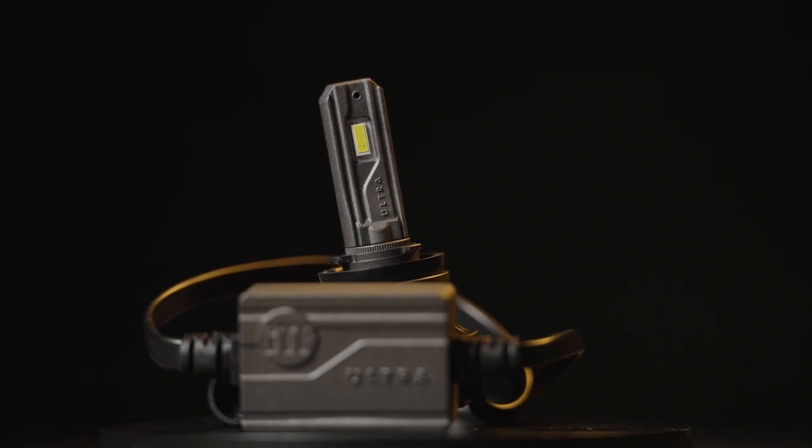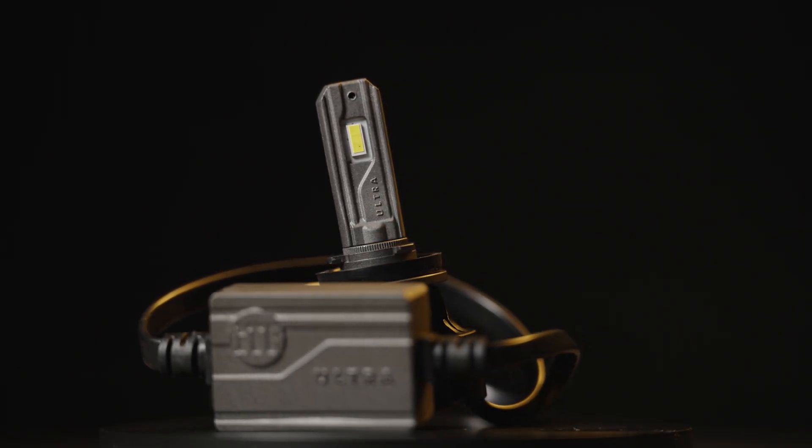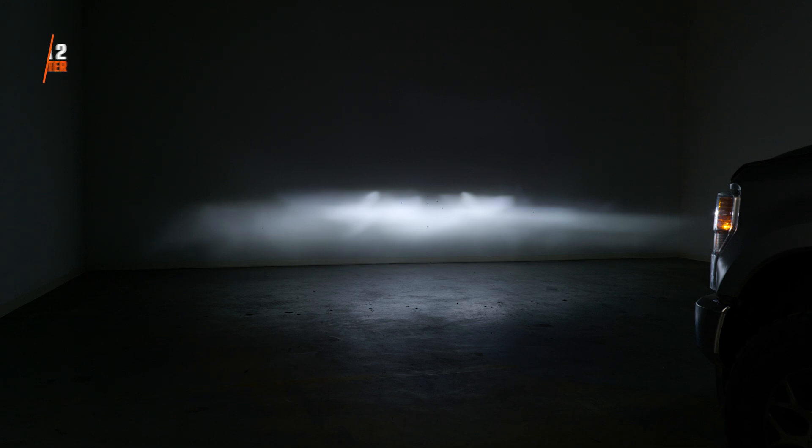The Ultra 2 definitely stepped it up — that bulb that came out years ago. First things first, the bright white color looks so much better than that halogen bulb. On low beam, I measured 1,703 maximum lux — 306% brighter. When this came out, everybody wanted it and needed it for their Super Duty.